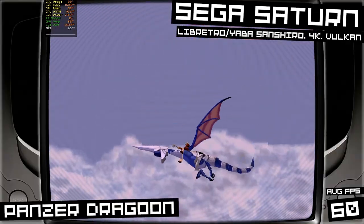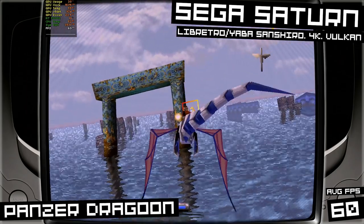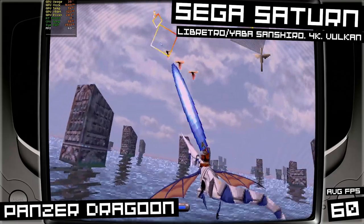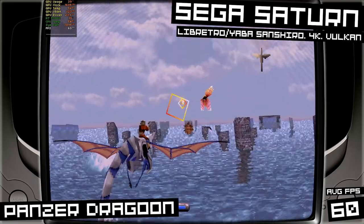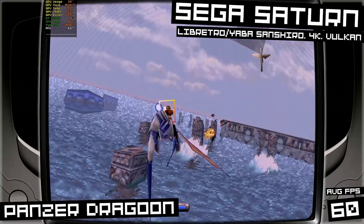Same thing with Sega Saturn. Here's Panzer Dragoon running at 60fps at 4K resolution with the Vulkan engine on the Libretro Yamashan Shiro Core.